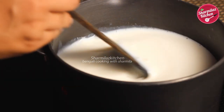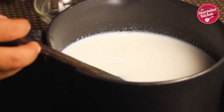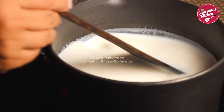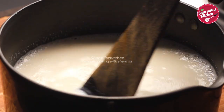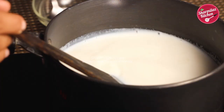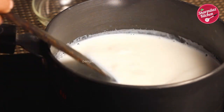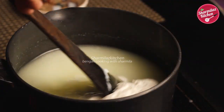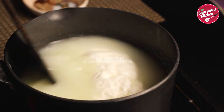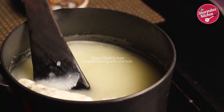The milk has warmed up for four minutes, so switch off the heat. Now we need to curdle the milk, so add one tablespoon of vinegar at a time and keep mixing. Depending on the quality of milk, the vinegar amount can vary — here I'll be using seven tablespoons of vinegar to curdle the milk. Make sure the milk is not boiling; if it is boiling it won't be mozzarella cheese, it will be something else like cottage cheese or chena.